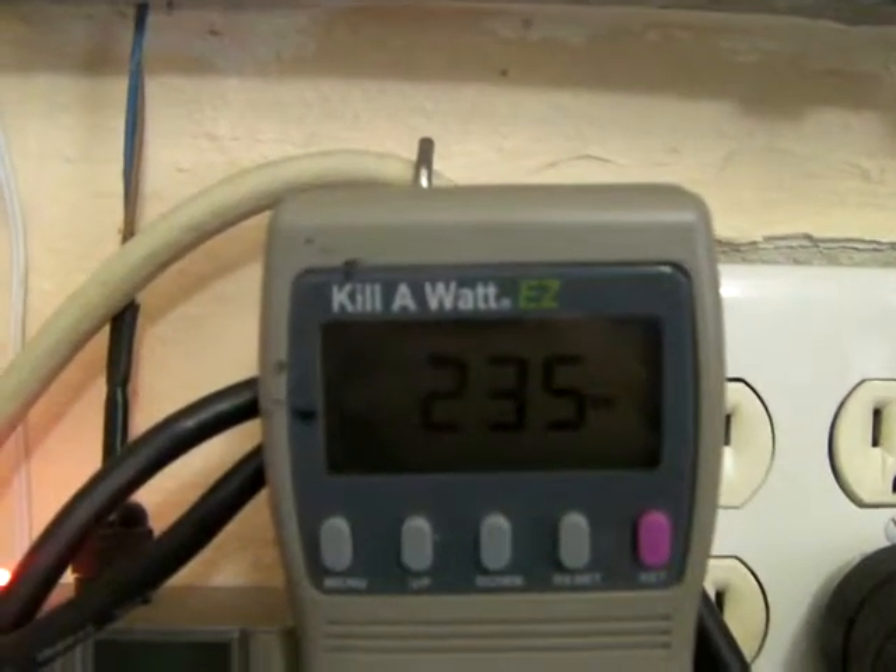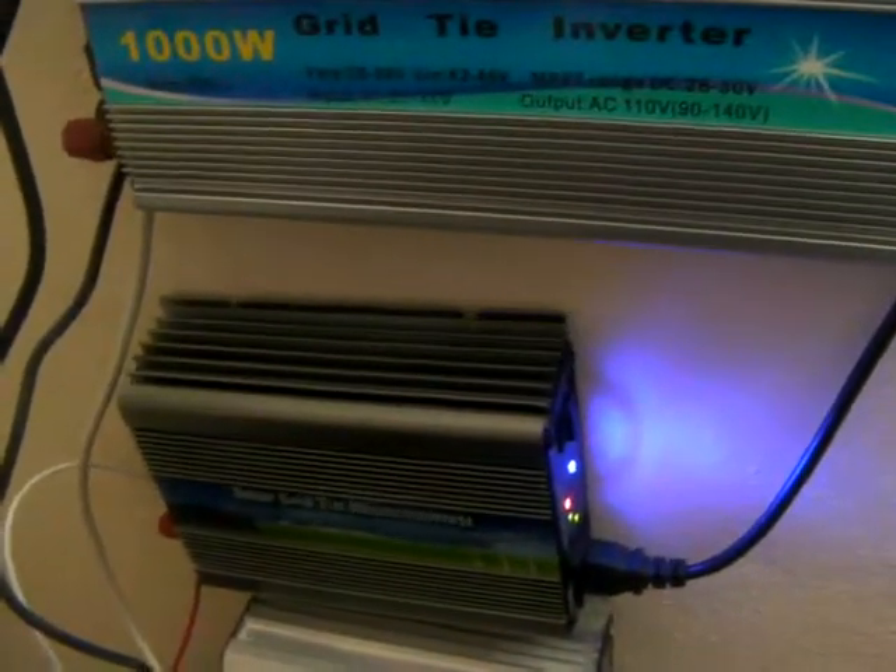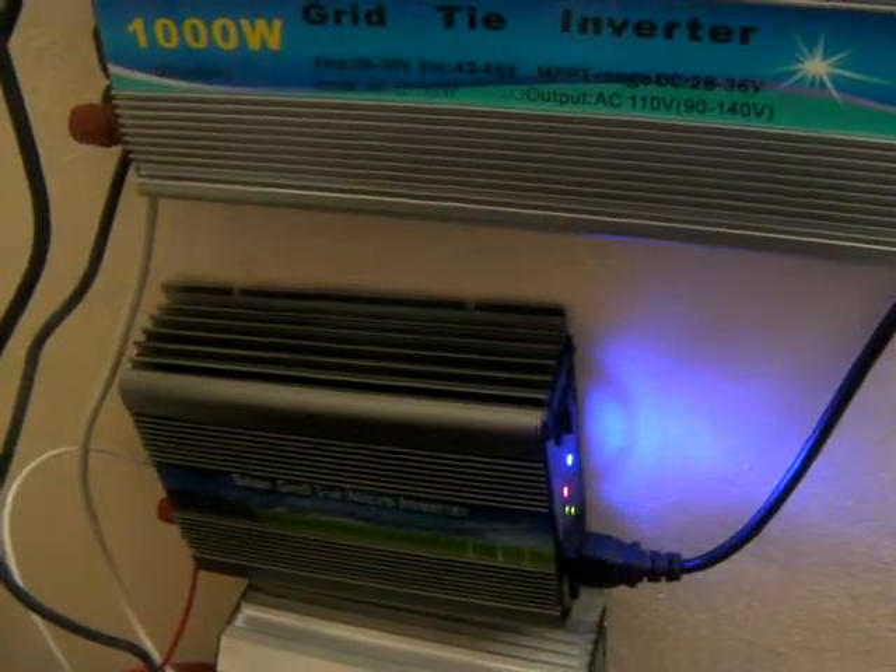Right now they're only producing 235 watts. I have 6 panels connected to this one, and 2 panels connected to the Supra grid-tie inverter.